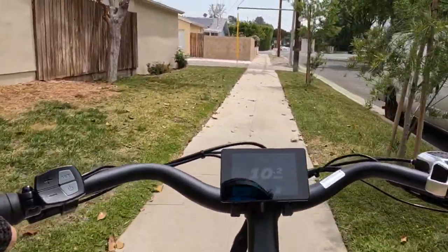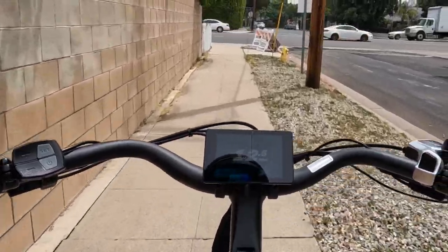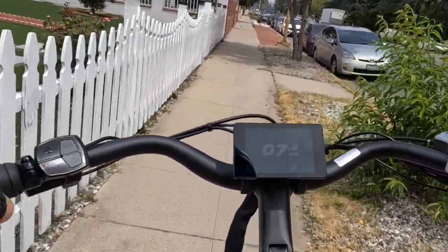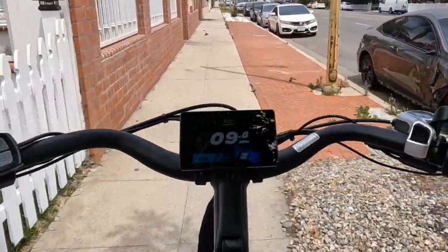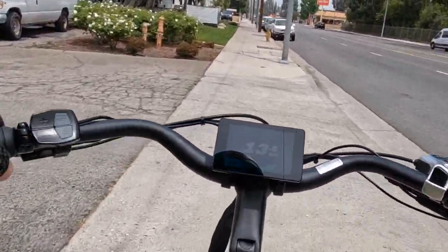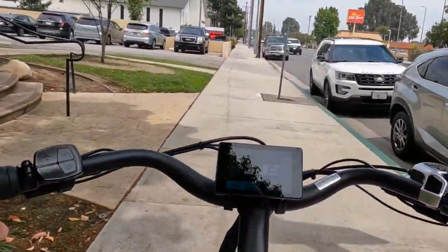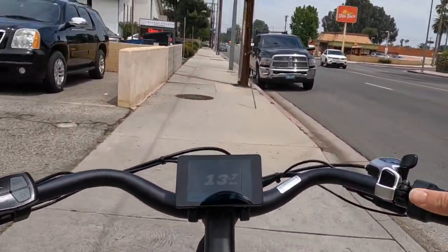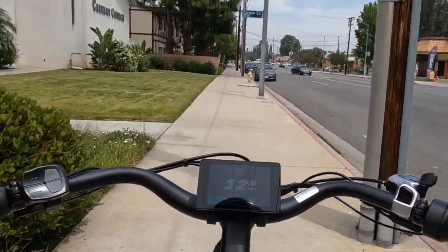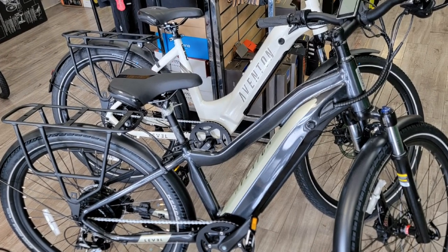This bike has 500 watts of power, which is more than enough for city riding unless you have very steep hills — and I think you can still climb hills because it has seven gears that allow you to pedal up. The bike rides really soft and nice, feels like a solid city bike. The handlebars are comfortable to hold — it's a cruiser style, which makes it very comfortable with nice grips.